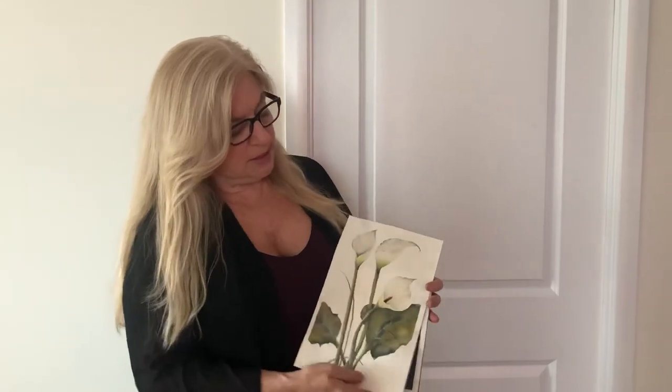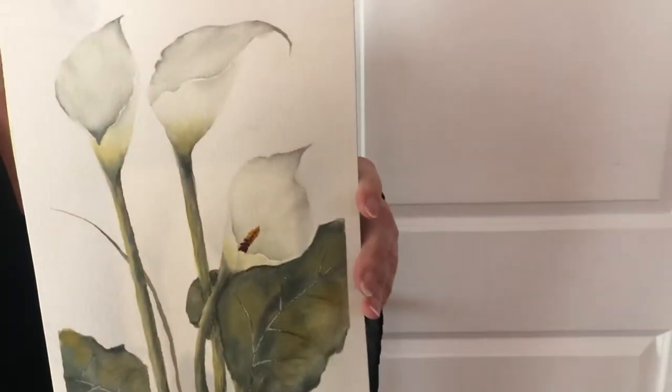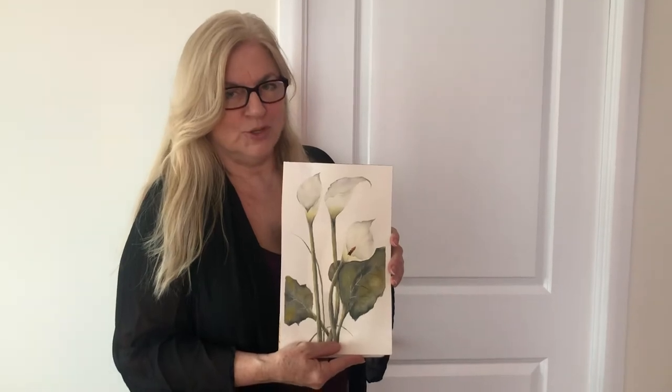This is our completed piece. For those of you who have done negative work before, you're going to find this a great refresher, and for those of you who haven't, this is going to be an easy introduction into negative painting. Join us.